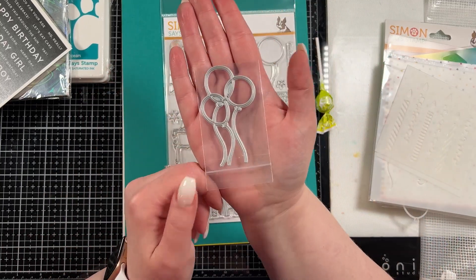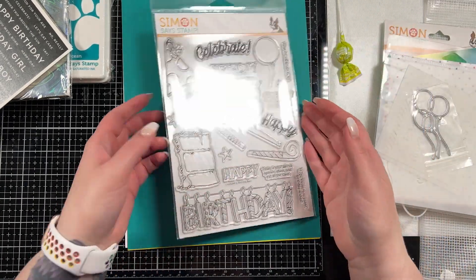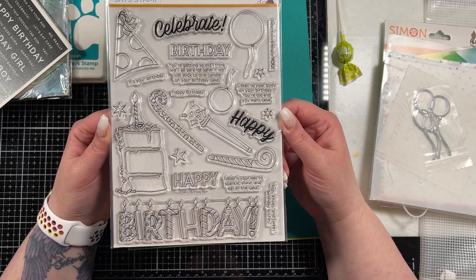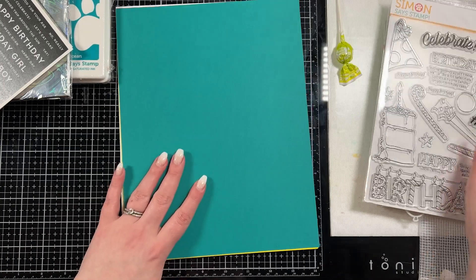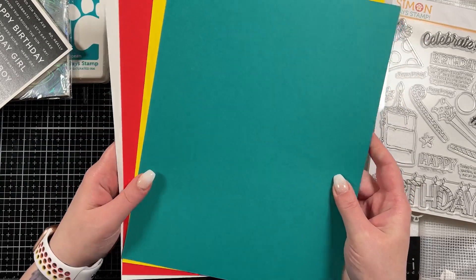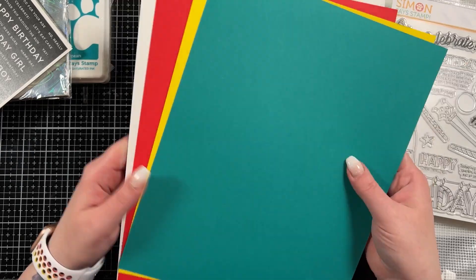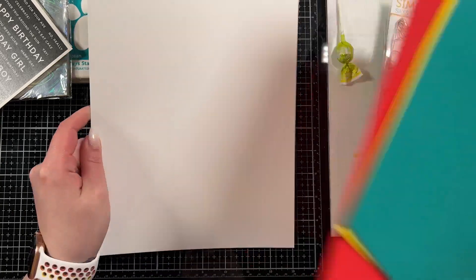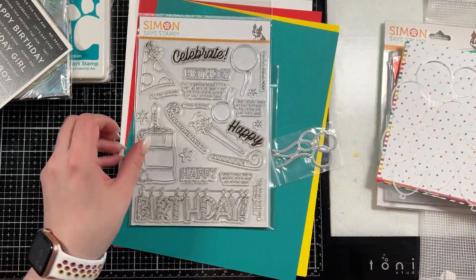There is also a little balloon die, which is super cute. And of course, a piece of candy — always have a piece of candy. Then there is the six by eight stamp set with a whole bunch of fun birthday goodies. And the cardstock: there are four pieces in this. I'm guessing because there's no idea sheet — I think peacock, sunshine yellow, lipstick red, and the 120 pound white cardstock from Simon. So that is what's in the kit, and I'm going to jump right into making something.